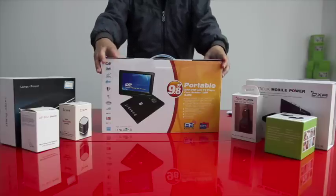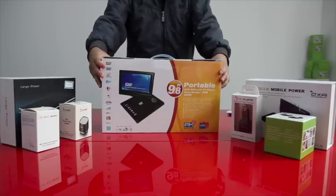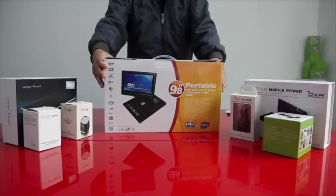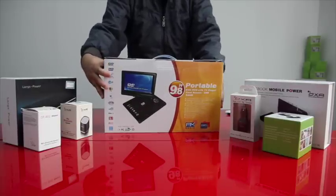The first thing I will show you is the original packaging of the LMT998 DVD Player. Please take a look.